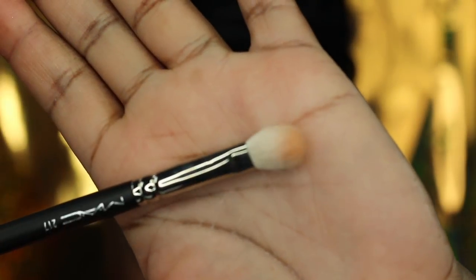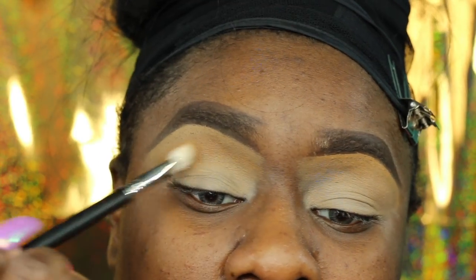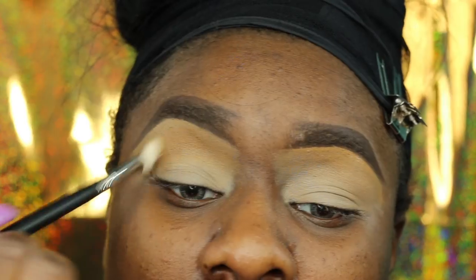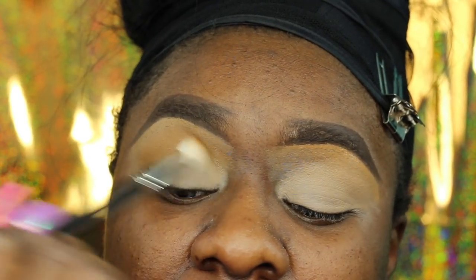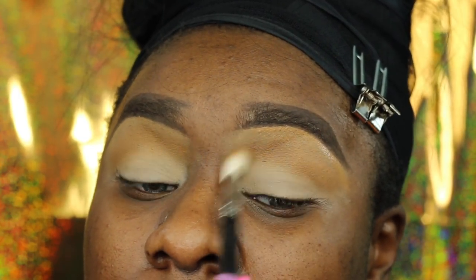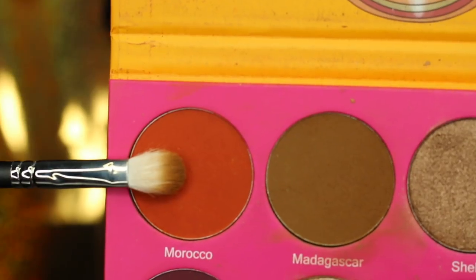Now I'm going in with the Juvia's Place Nubian 2 Palette and I'm just going to start to carve out my crease. I like to set my concealer so that when I'm doing my eyeshadow looks the eyeshadow is blended, seamless, and smooth.